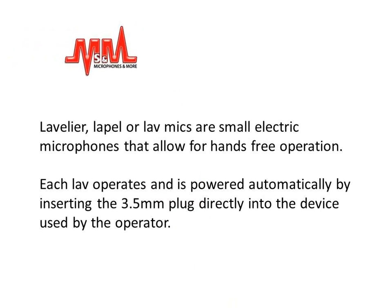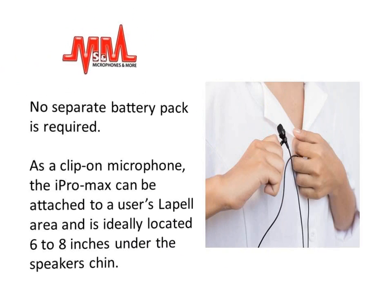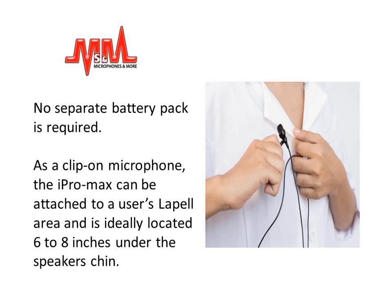Lavalier, lapel, or lav mics are small electric microphones that allow for hands-free operation. Each lav operates and is powered automatically by inserting the 3.5mm plug directly into the device used by the operator. No separate battery pack is required.